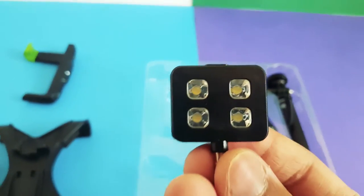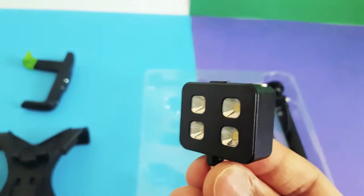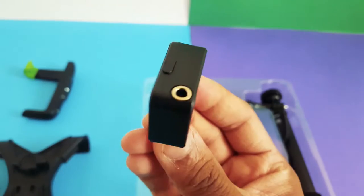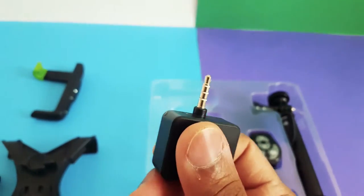Here's the LED light. It has three brightness settings — you just click the button at the top and it gets brighter with each press, then turns off.